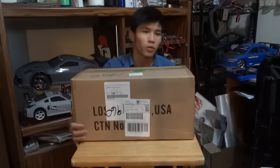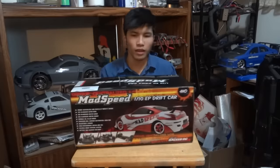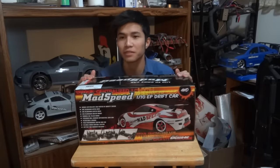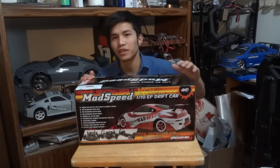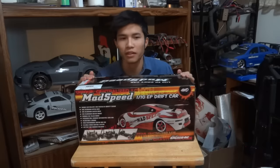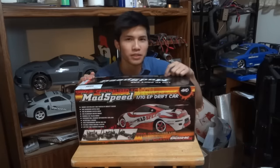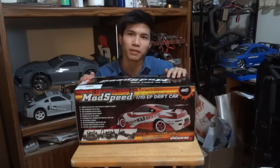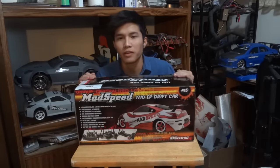Let's get into this episode. I got you a Mad Speed. This is a 1/10 electric brushed version. A lot of people are asking what's the cheapest, what's the best RC drift that a beginner should buy or start off with. I would say this is the best choice for you. It's just about $100 plus a little bit of shipping, probably $20, $30, depending on where you are.